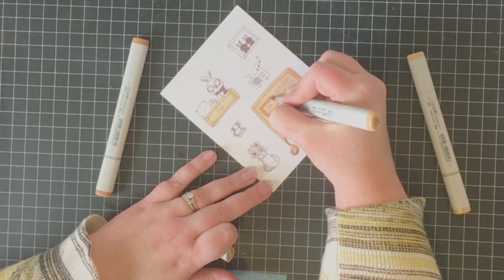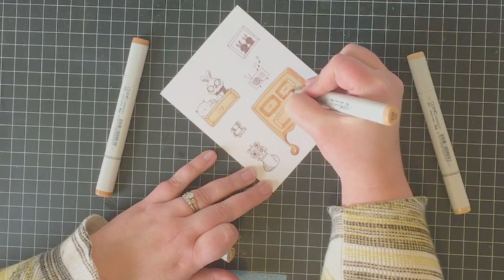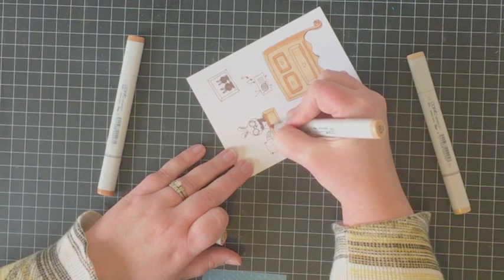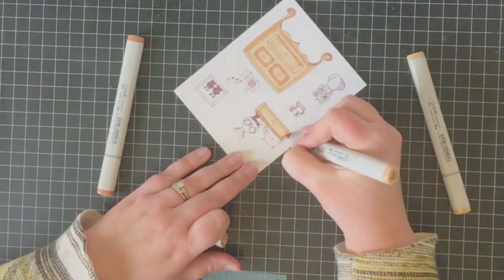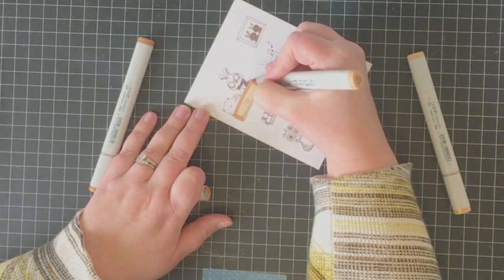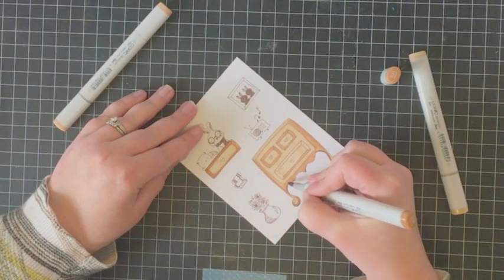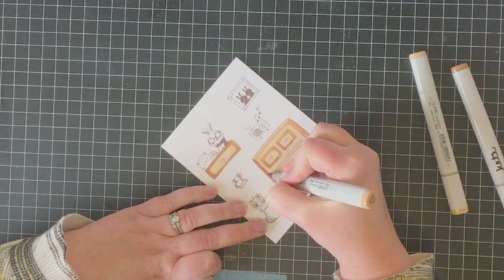I'm coloring in the images using Copic markers. For the dresser and drawer I'm using the E30 color family, which includes markers E31, E33, and E35 — just loosely coloring it in. I'm adding darker tones around the outer edges where it would be recessed, so the drawers are a little bit darker, along the bottom and where shadows would be. I'm not too worried about being super precise given the whimsical nature of the stamp set — images like this are just a joy to color.